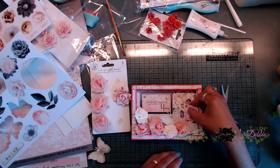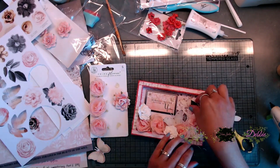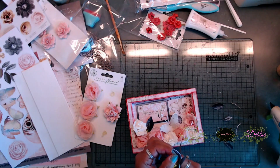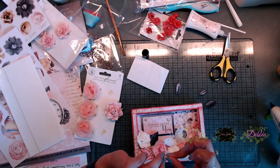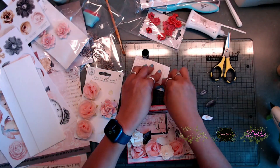Next, I grabbed the black leaves and started placing those around. I added foam tape to the back of those leaves to give them a little more dimension, since the flowers were raised. Once I got the foam tape on, I placed them down amongst the flowers. I really love how this little tray was turning out, especially with the black leaves and the black border around the sentiment.